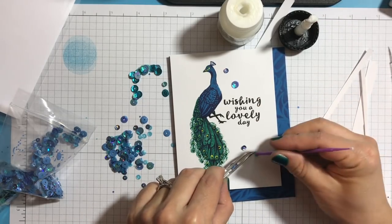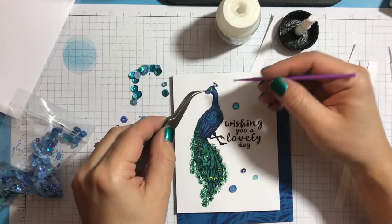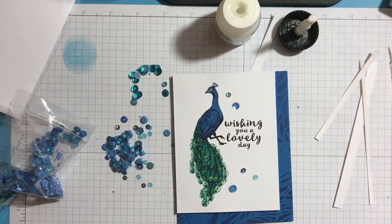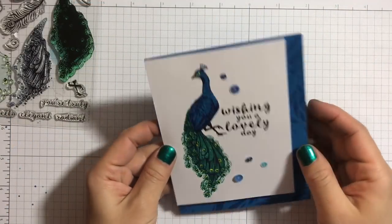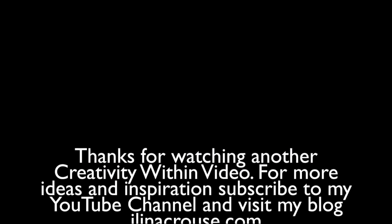With that the card is finished. If you want to mass produce, if you have multiple Mistis you can have every different composition, or just stamp one layer for all cards and then repeat again. This is the final card. Thanks for watching and see you soon. Bye!